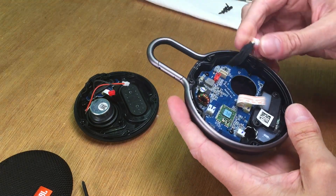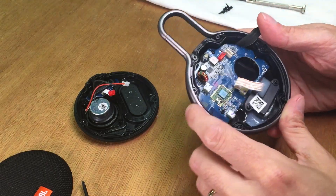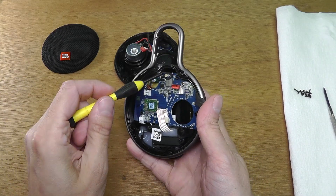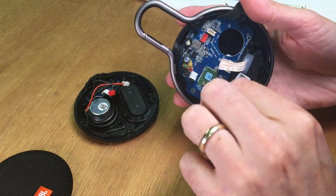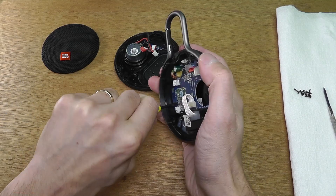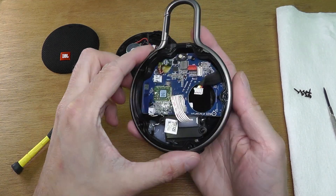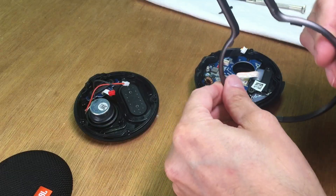Let me quickly remove the connector for the battery, and then there are three more screws that hold the board in place — I'm going to remove those. Then we can also remove the clip part, the metal piece that you use to clip the speaker to whatever you want.